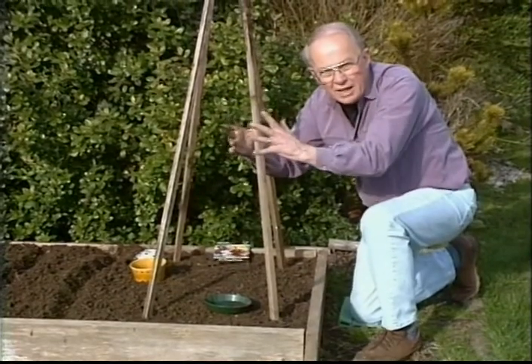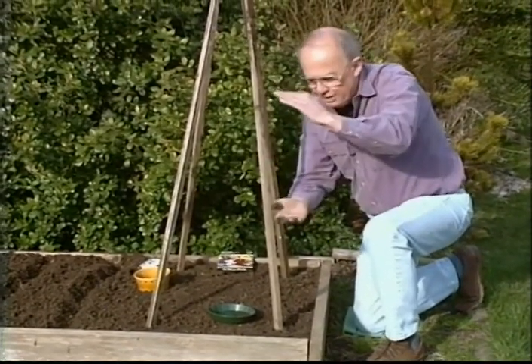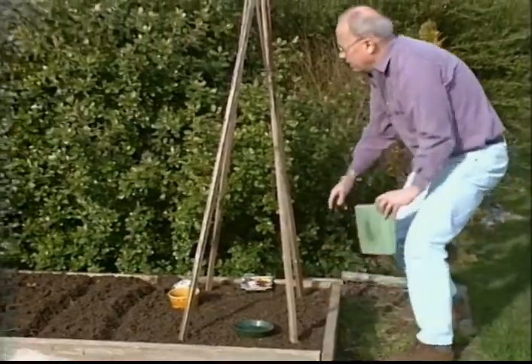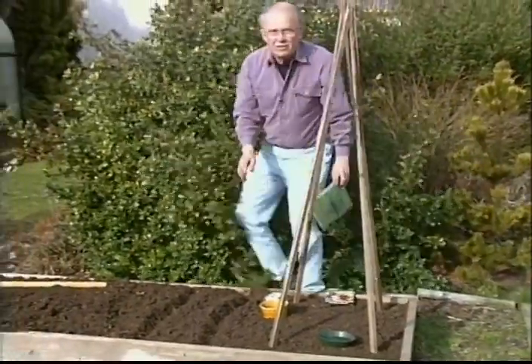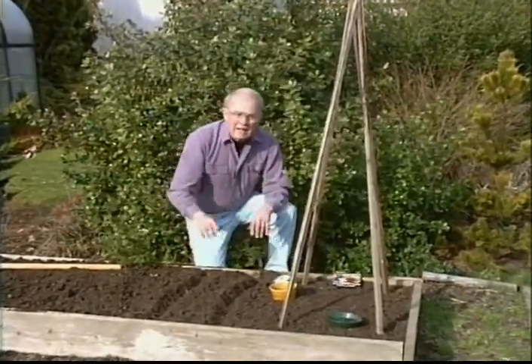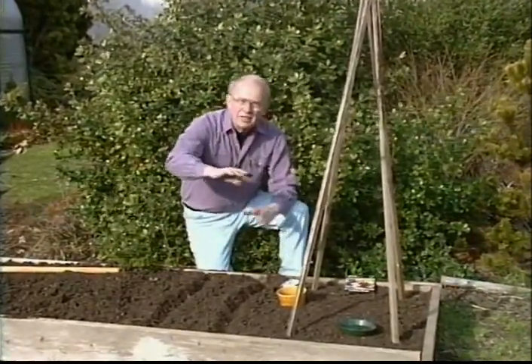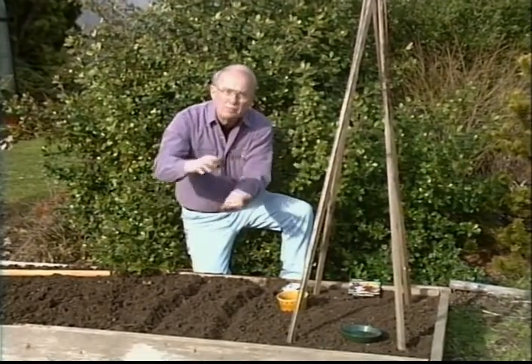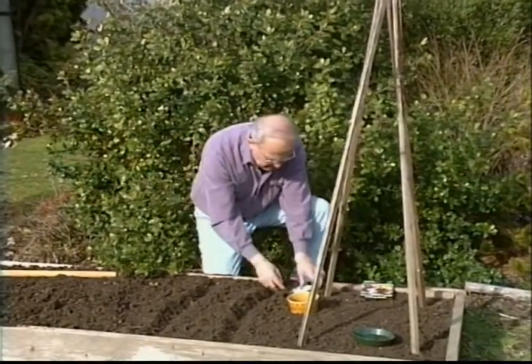Now those are the climbing type — the vine type — and they'll have long stems and beautiful flowers on them too. But let's go over here and plant yet a different type. These are what are called the super snoop peas. They only grow about knee high, so they don't need any staking at all, and yet they grow long stems and beautiful flowers at the same time.